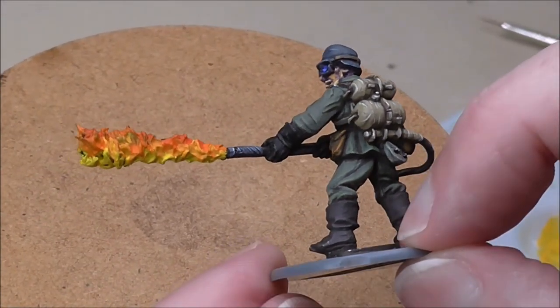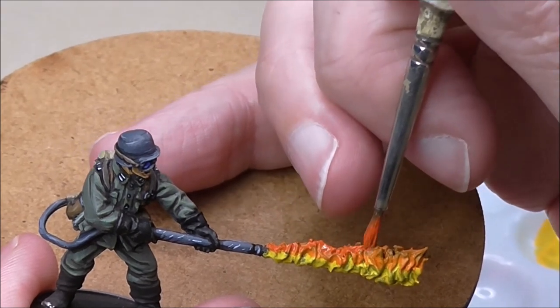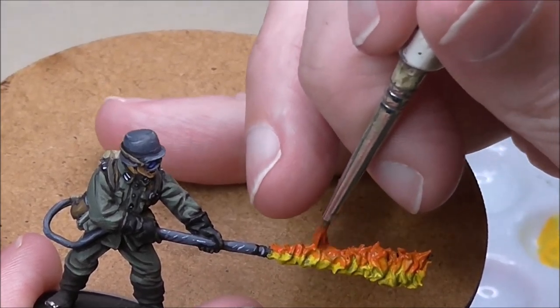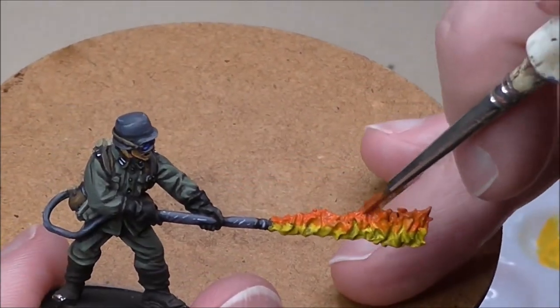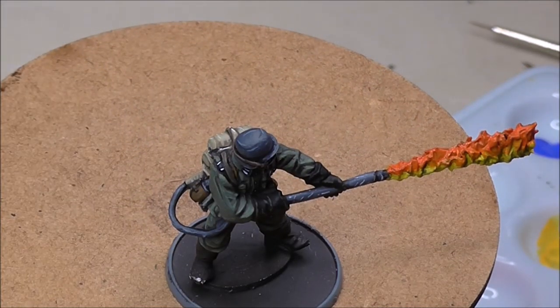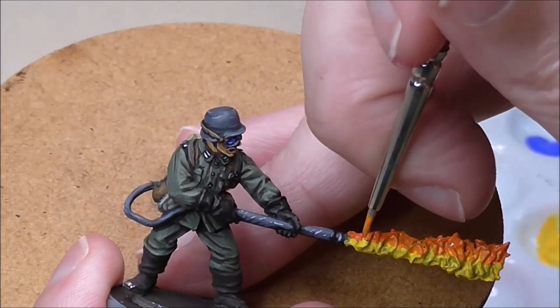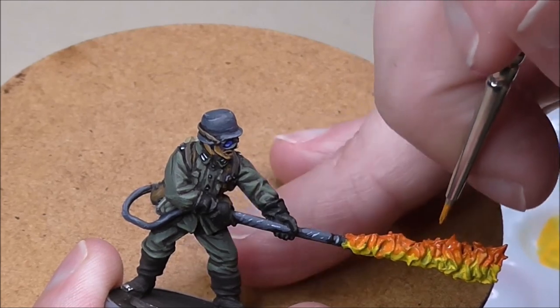You can see the reddish tinge to the top of the flame on the other side. For this I'm using Game Colour Hot Orange — it's more of an accent than the main colour, because we want yellow and orange to be the main colours of the flame. Going back for some more Orange Fire and just wet blending that a little bit, also blending into the dry yellow.